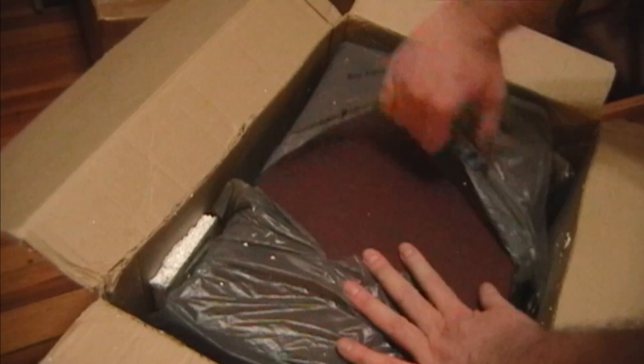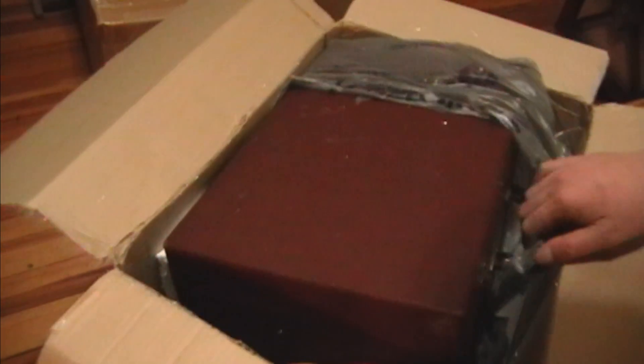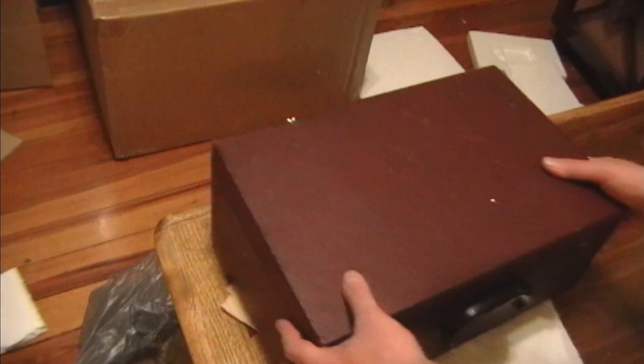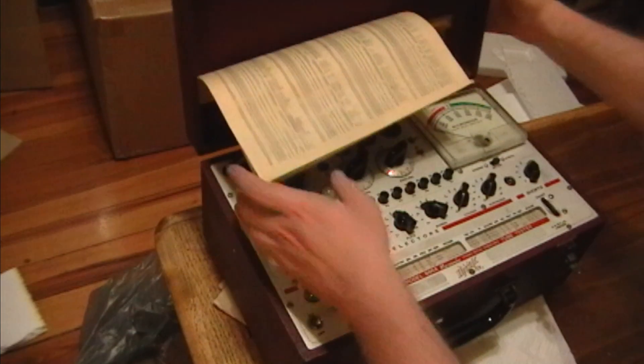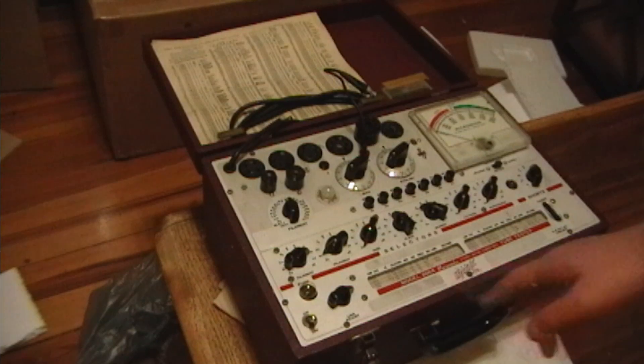Walmart bag is a nice touch. Alright, so what is it? Let's see. It is, or at least it should be, a tube tester. Specifically, a Hickok 600A. It sure looks like that's what it is - 600A.